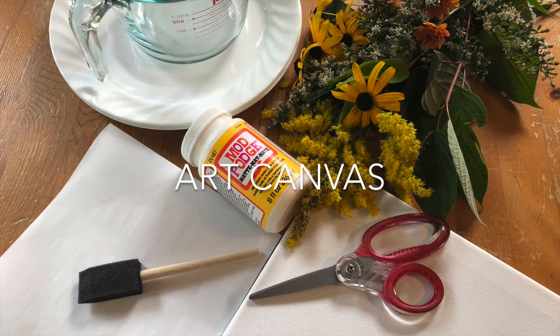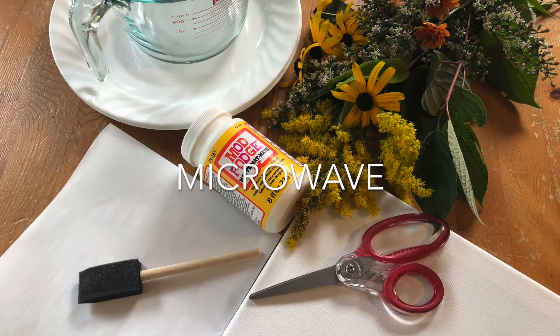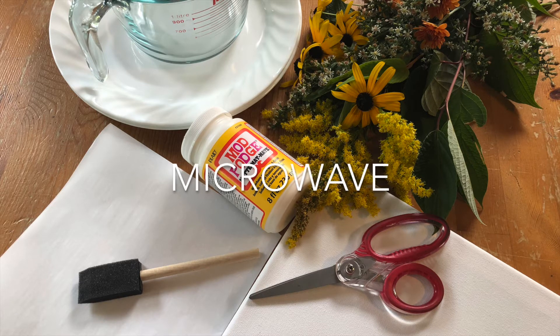You will also need an art canvas or thick paper, scissors to trim your flowers and foliage as needed, and access to a microwave.